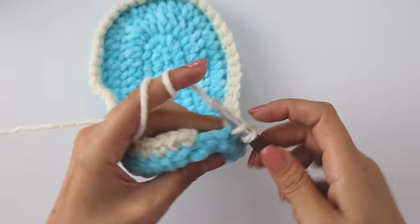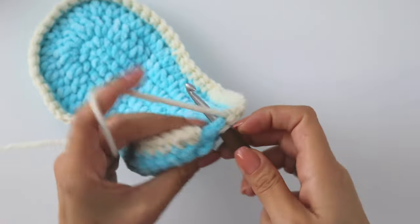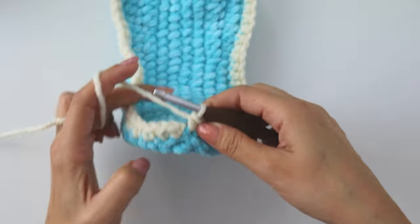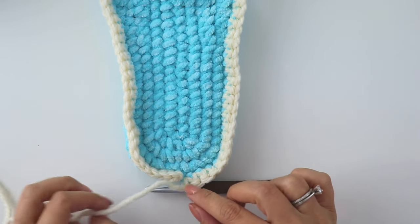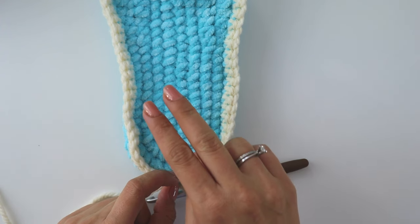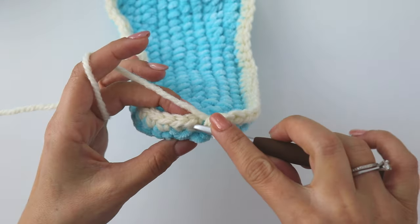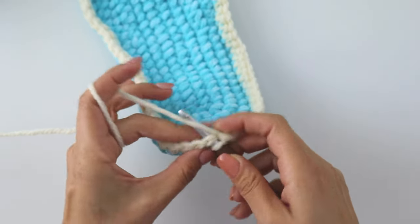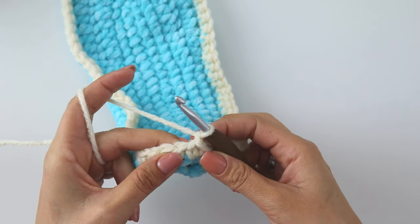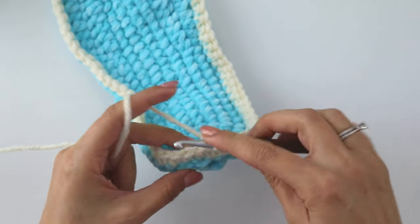In the end you will have 66 single crochets. If you have one more or less slip stitch, you can skip one or put 2 single crochets into the same slip stitch. Join with a slip stitch, chain one, and starting from this same stitch make 14 single crochets.